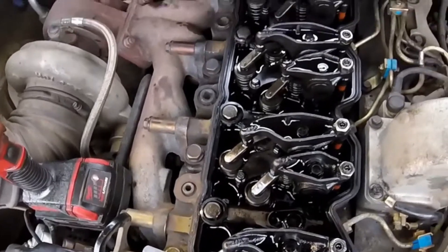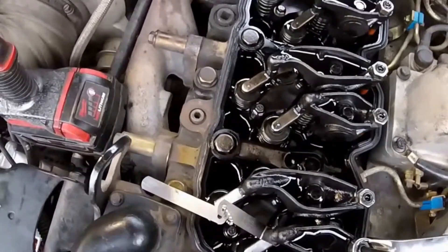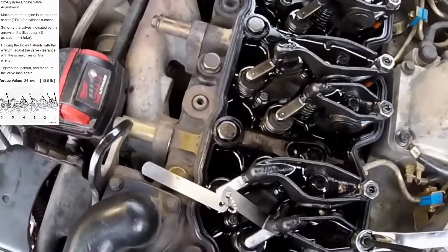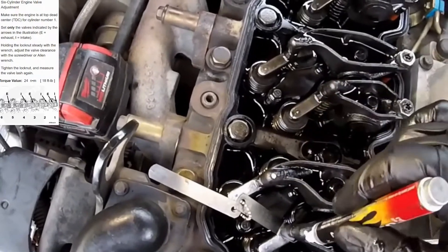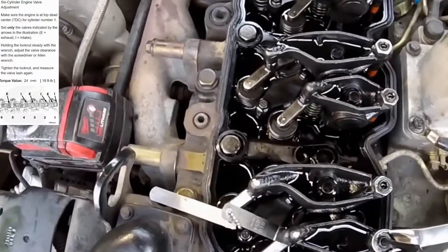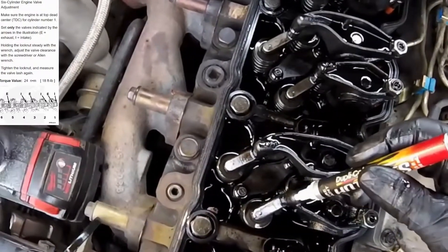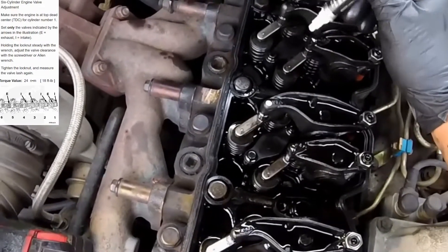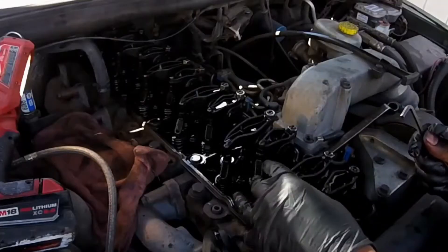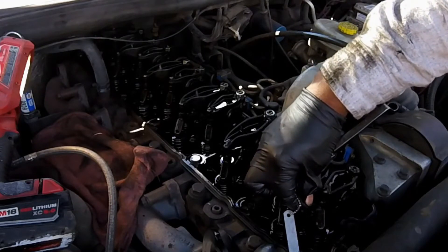The next step is to follow the sequencing that the manual is calling for on this particular engine. We know that cylinder number one is at top dead center. The sequencing works by adjusting intake and exhaust — we're going to mark them, then follow intake, exhaust, intake, exhaust. You're going to check the feeler gauge and you should get a slight drag when pulling it out.